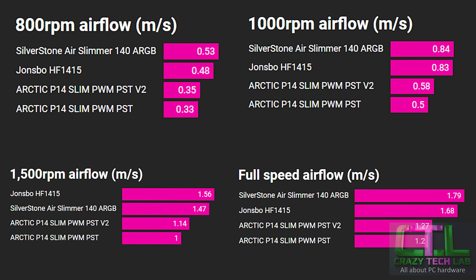Moving to the core airflow data at specific RPMs: the Arctic P14 Slim version 2 shows a fairly significant airflow uplift at full speed compared to the original — same RPM, meaningfully more airflow — though it still doesn't match the Johns Bow or the Silverstone Air Slimmer. Dipping to lower RPMs, the version 2 consistently outperforms version 1, but at 800, 1000, and 1500 RPM it can't quite match the higher-airflow fans.